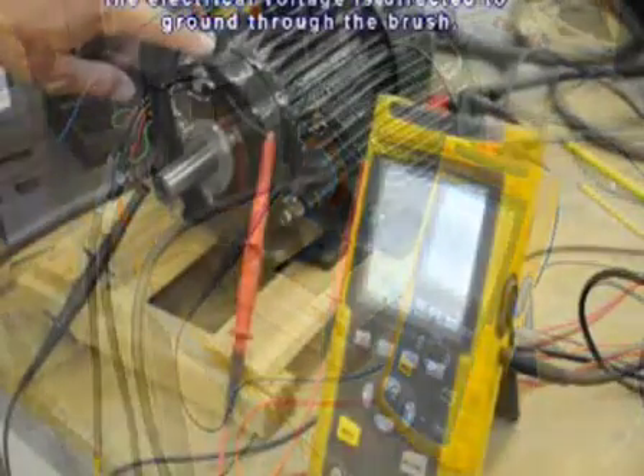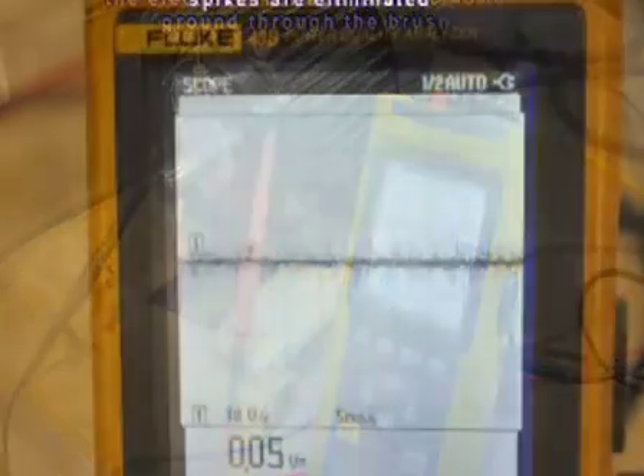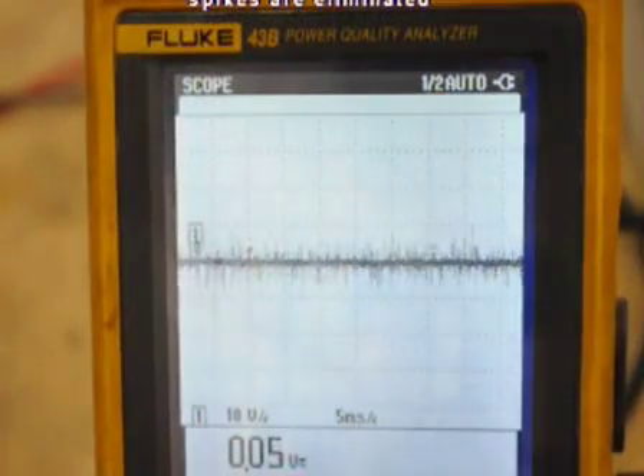When the motor protection ring is activated, the electrical voltage is directed to ground through the brush, not the bearing, and the harmful shaft voltage spikes are eliminated.